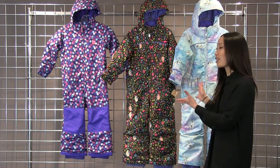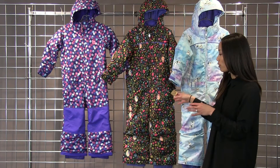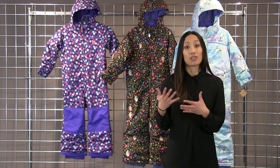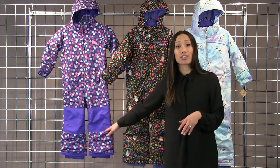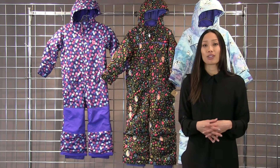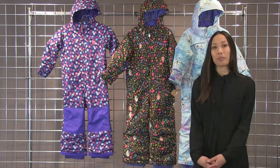It also comes in these really fun frozen prints. These also come with the room to grow feature — if you flip the one piece suits inside out and cut out the red stitching along the legs, you'll get another inch and a half in length, so your little ones can wear this for more than one season. And this is the Illusion One Piece.